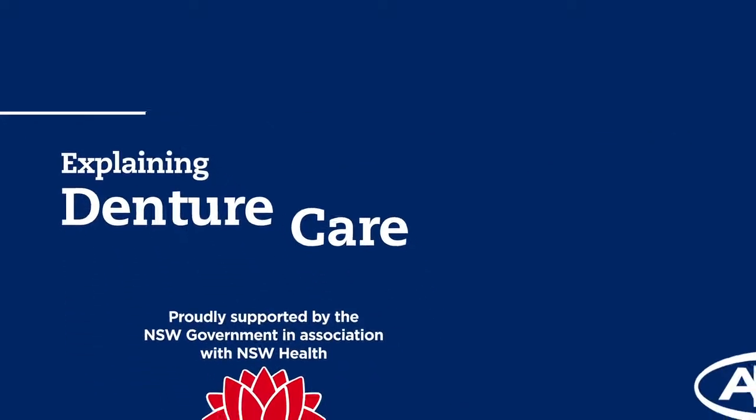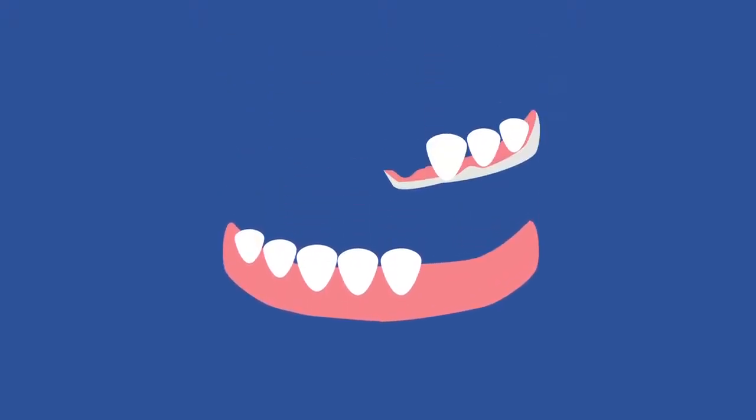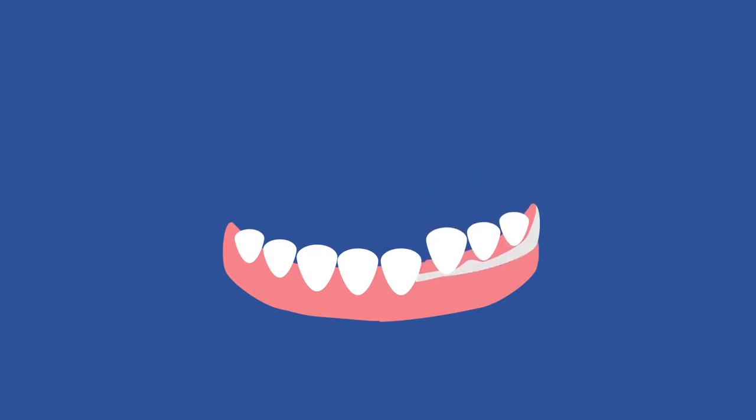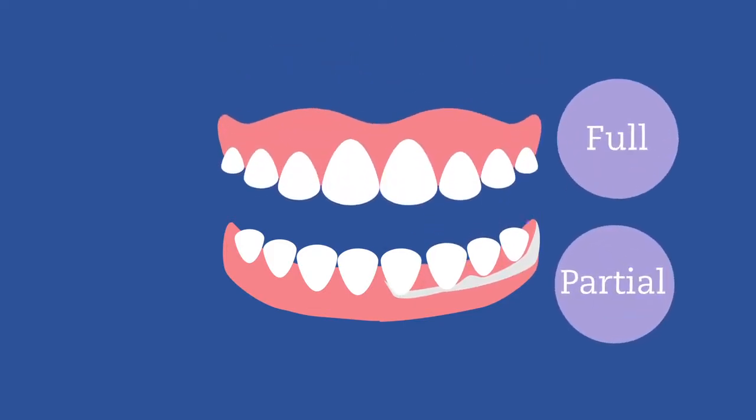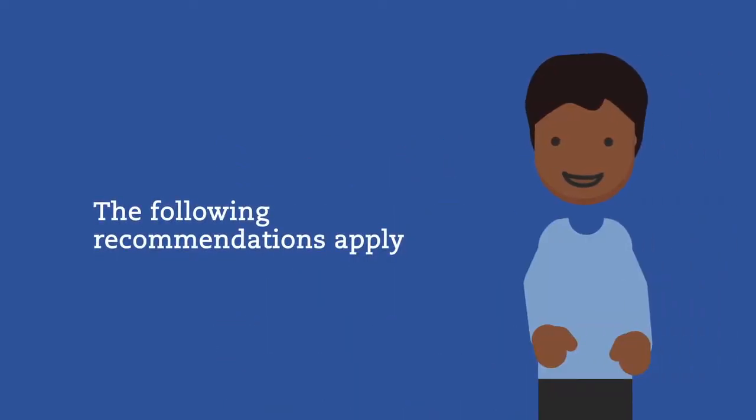Protect your dentures with these pro tips from the Australian Dental Association. Dentures can replace one or more missing teeth inside the mouth. Whether you wear a partial denture or a full denture that replaces all your teeth in the one jaw, the following recommendations apply.